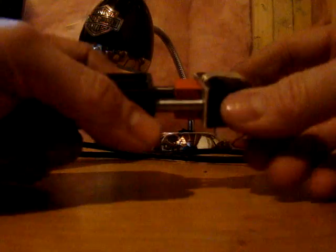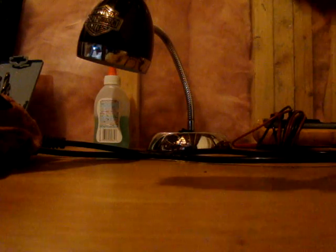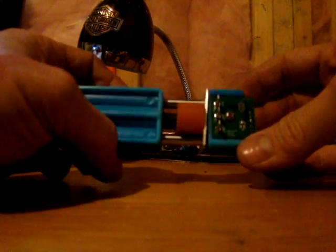Before this fix, I'd be racing and all of a sudden everybody's passing me — like what the hell's going on. Andy sent me a new updated one which is blue, looks the same, but the rubber part is bigger and fatter.